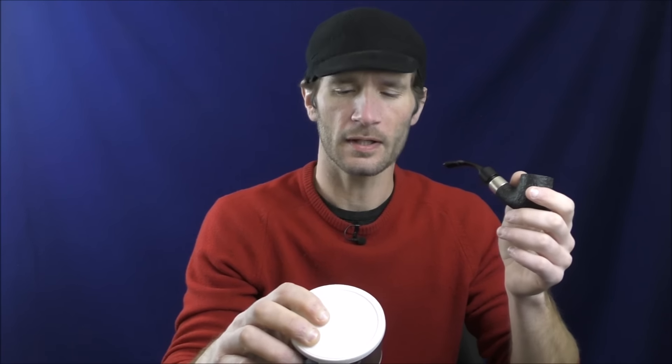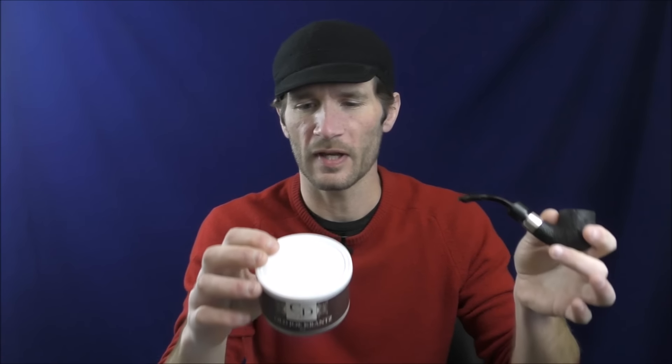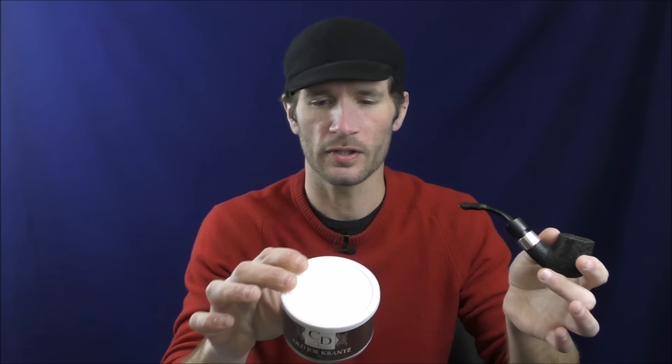This is something that a lot of people have requested me to review. I finally got my hands on it. It's an interesting blend because it's Virginia, Burley, and Perique. So it has sort of a vapor kind of quality to it — the Virginia and Perique — but then it also includes Burley. So it's interesting.